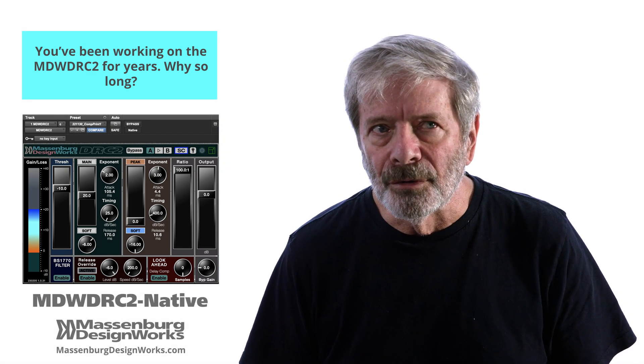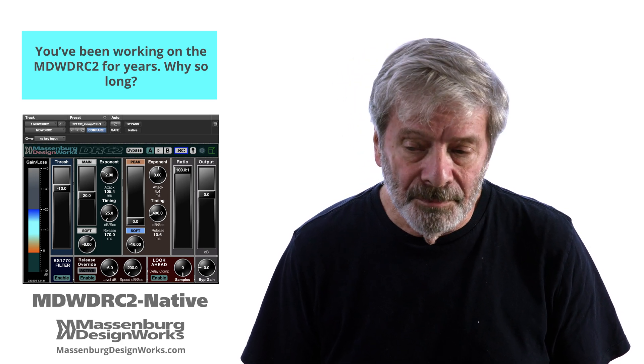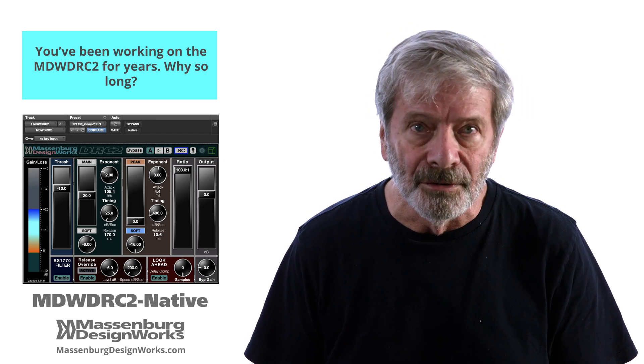I've been working on dynamic controllers for some 50 years, based in large part on bad experiences in the studio with a traditional compressor limiter or two.